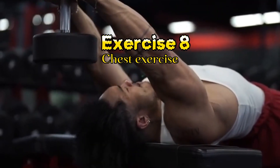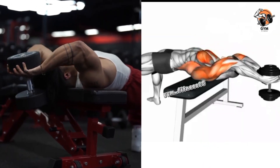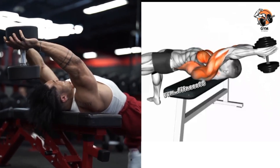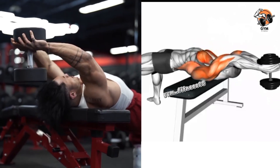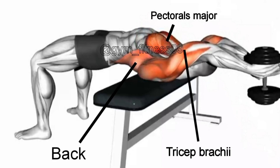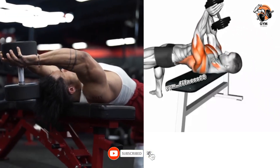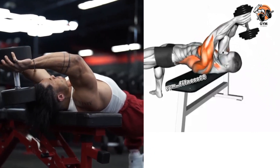Dumbbell Pullover Exercise. The dumbbell pullover primarily targets the chest muscle along with the lats and triceps. Hold the dumbbell with both hands and lie down on a flat bench with your upper back resting on the bench and knees slightly bent. Breathe in and slowly lower the dumbbell backward over your head in an arc motion while maintaining a slightly bent elbow. Breathe out and pull the dumbbell back up to the starting position. Focus on the chest muscle and complete 3 to 4 sets of 10 to 12 repetitions.